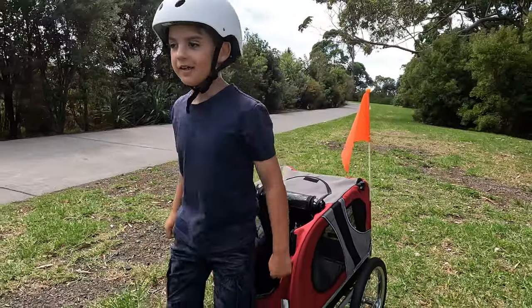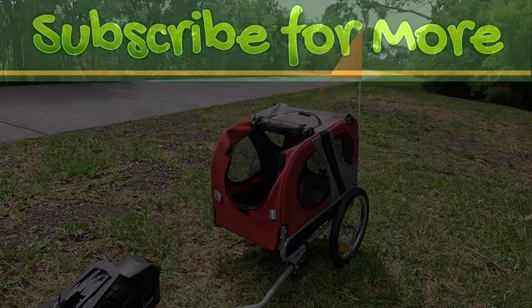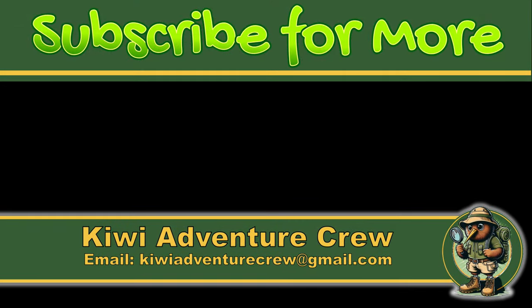Bye! If you like amazing videos like this, hit the subscribe button, the like button, and the bell icon to stick around for more.